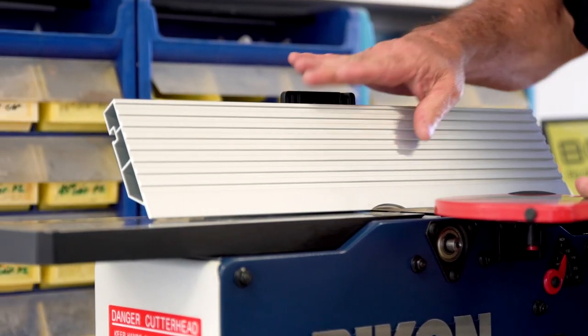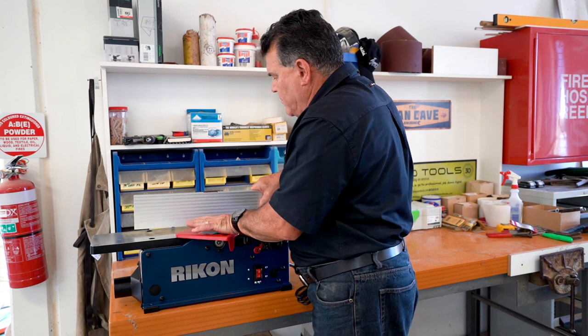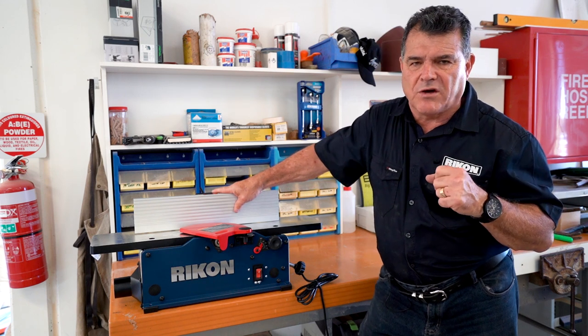You can pull it all the way down to confirm you've got the 45 degrees. To go back, it's quite simple: move your guard out of the way, push it all the way down, and tighten it up. It returns to square straight away, so you don't have to readjust it all the time.